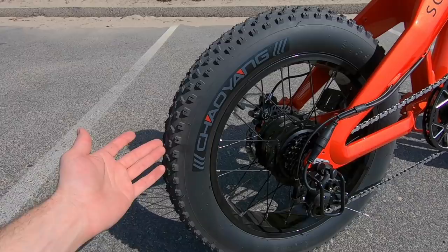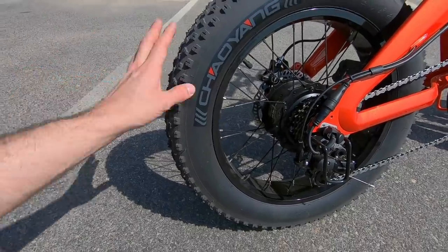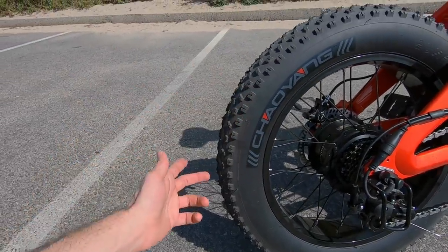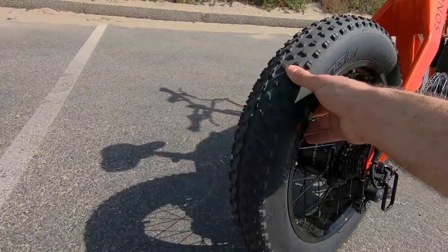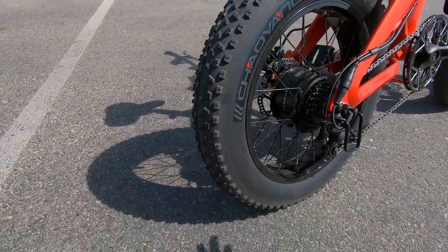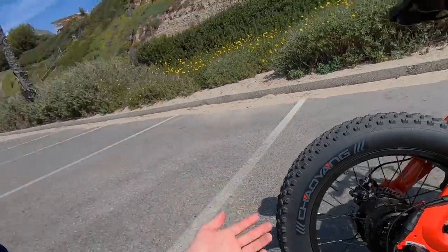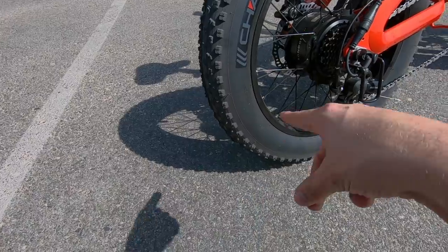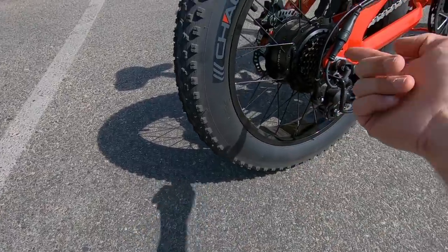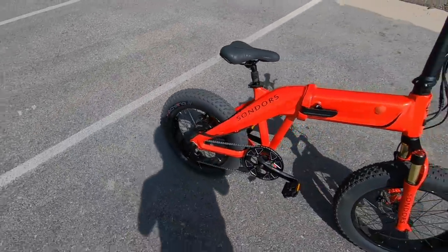These are Chow Yang 20 by 4.0 fat tires with a pressure range of 5 to 20 psi. So if you're riding on sand or snow, you'd drop that down to five or so. These are good aggressive tires with a good tread pattern and excellent traction. The only downside: no puncture protection included. You can add protective liners or slime — I do recommend that because changing a flat on these e-bikes, especially on the rear with the motor, can be really a pain.